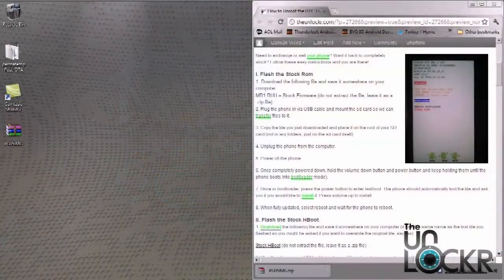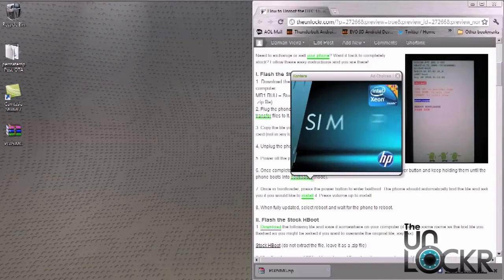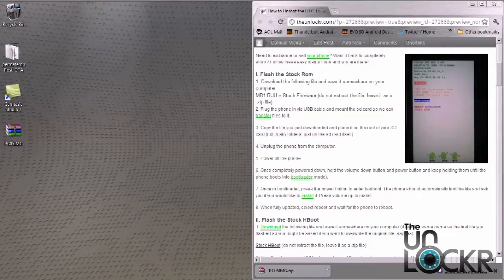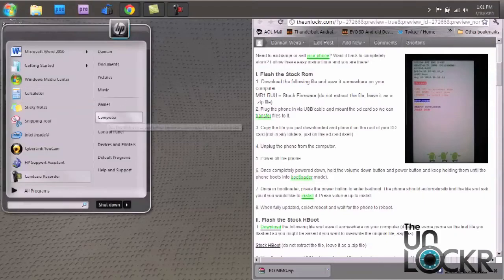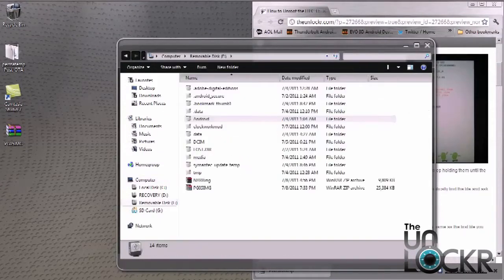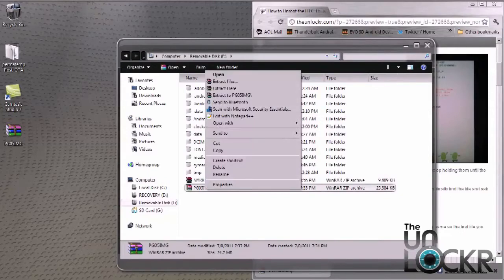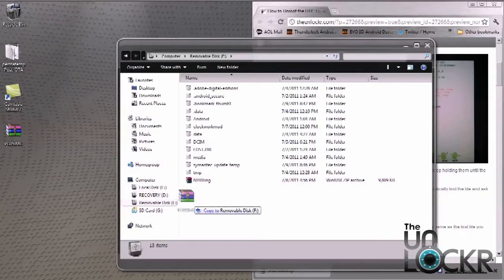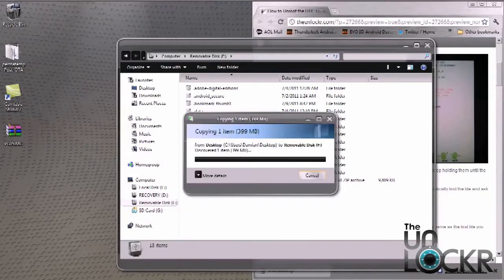Once you plug your phone in with the USB cable, you have to go ahead and transfer the file that you downloaded previously onto the root of your SD card. You're going to go to your computer, choose — in my case it's removable disk. Make sure there's no other files that have the same name, and go ahead and place it on the SD card and wait for it to finish.